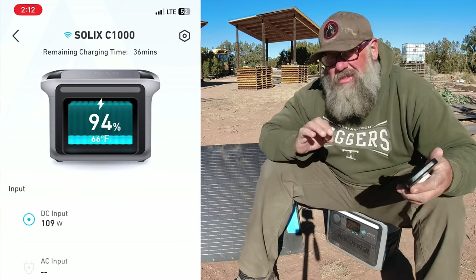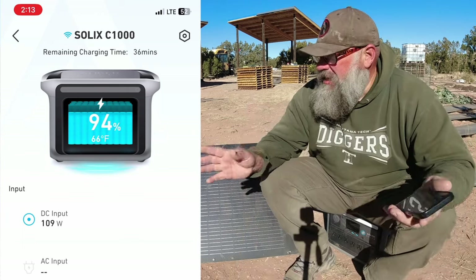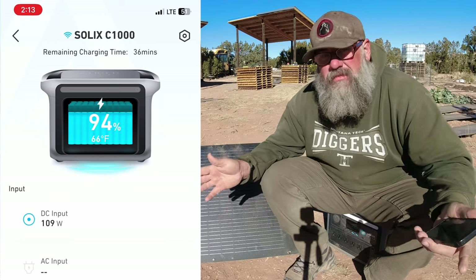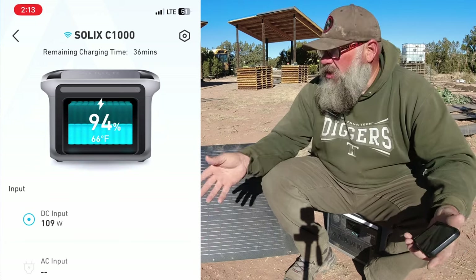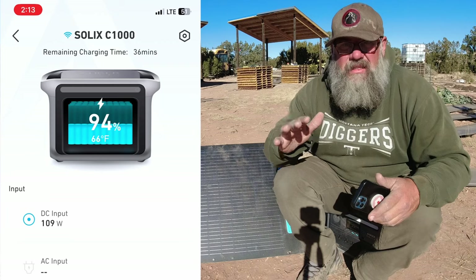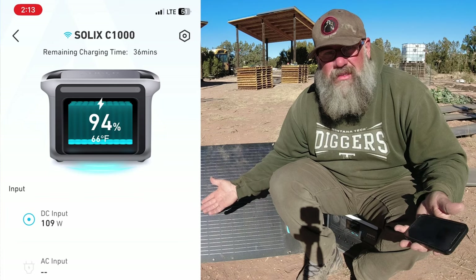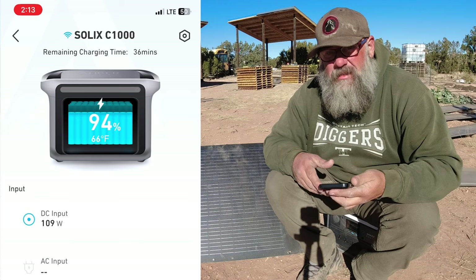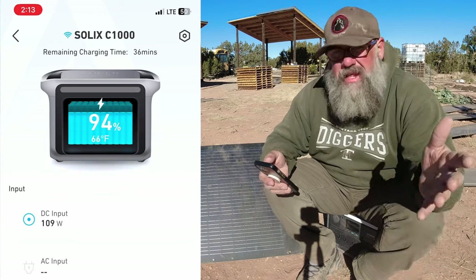The power station is also great as a little work stool — it's very sturdy so you can sit on it no problem. It is at 94% and I'm about calling it done because it has been an extremely windy day today. There have been several times that this panel has blown over and been faced down, not charging. I think it would be pretty much 100% by now if it had been facing the sun the entire time. I've lost a little bit of time — I've been putting roofing up on our buildings with some downtime here and there.